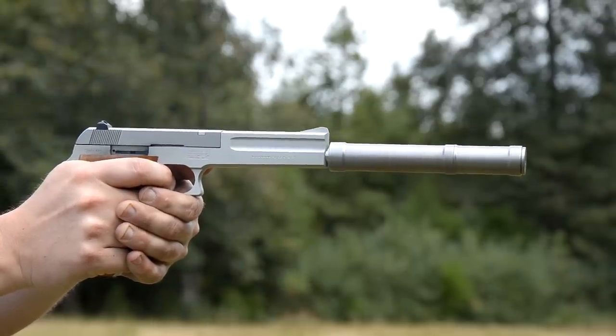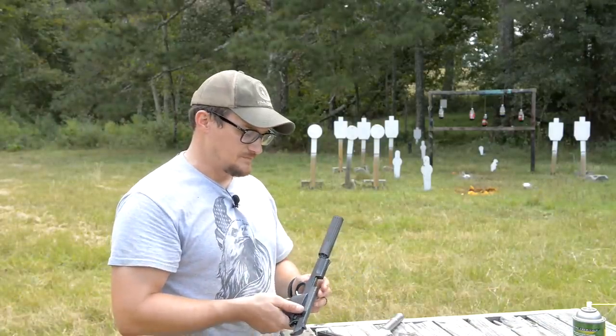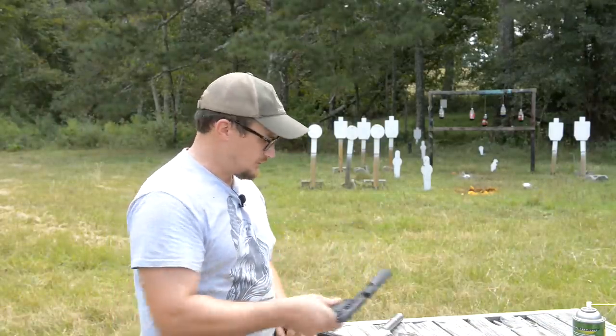These guns were brought out to compete with all the other auto-loading .22 target pistols that were on the market back in the day. The Ruger's always kind of the king of the hill — the Mark 1s, 2s, 3s, and now the Mark 4s, Browning Buck Marks, all that. But we're going to have a little bit more fun.